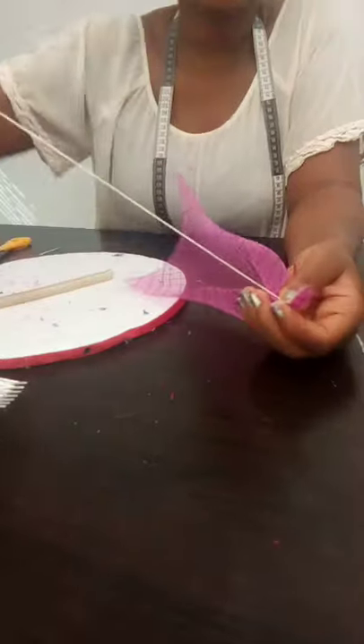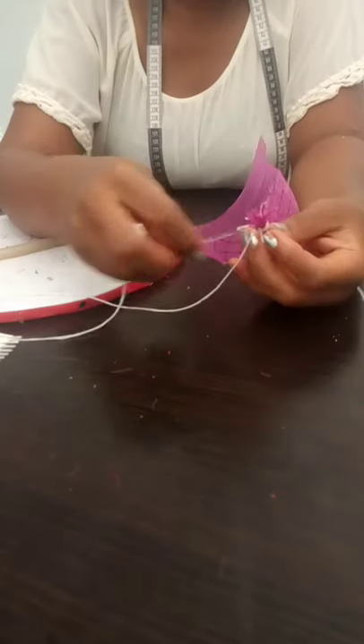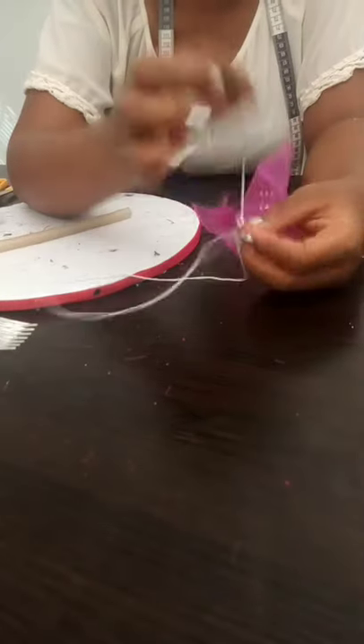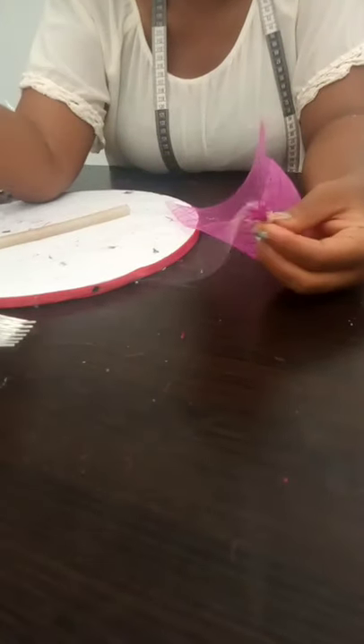I have been able to secure the edge by tying it, so that's what you will do — you secure your edge by tying it. Now after securing your edge, you will thread it. You are trying to make a rose from the crinoline.